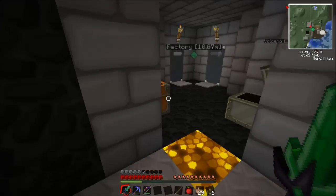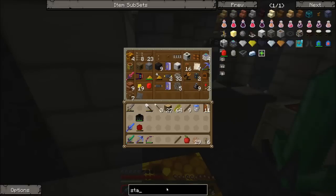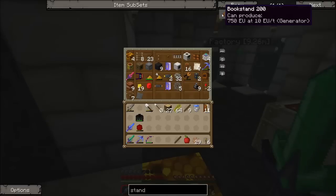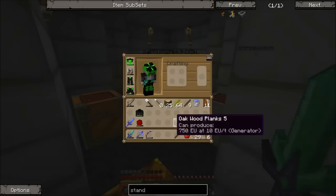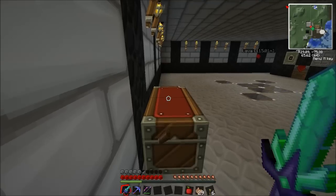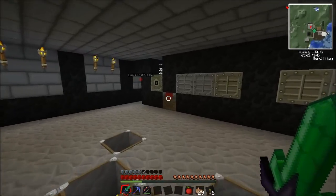I forgot what it's called - a stand? Is it a stand? Yeah, there it is - a book stand, that's the one. It's just two books and a stick. That's how easy it is to get into Miscraft - two books and a stick. Oh no, not two books - two sticks and a plank, even. There we go, nice.